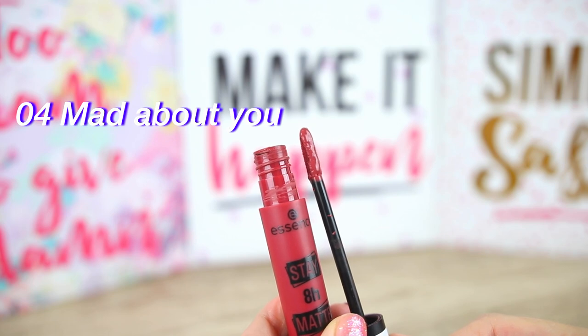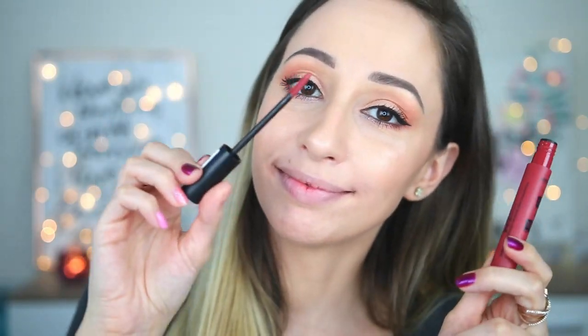Moving on to shade 4, Mad About You. Let's see if I'm going to be mad about it as well. This one needs a little bit more time to completely dry down. I think it's a purple-brown lip color — let me know in the comments. I'm not mad about this color; it looks very nice and soft on the lips with a nice opacity of color. I'm going to apply just a little bit more because it's a little bit flaky.